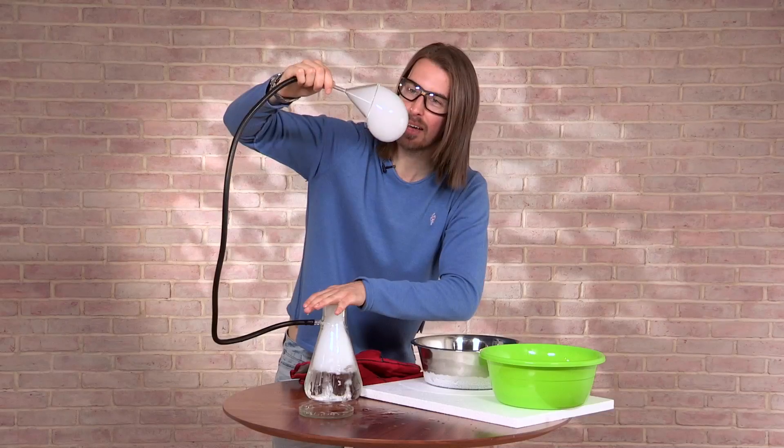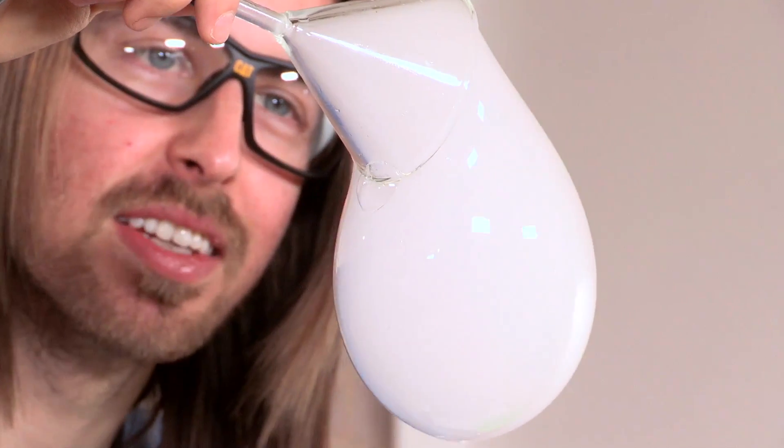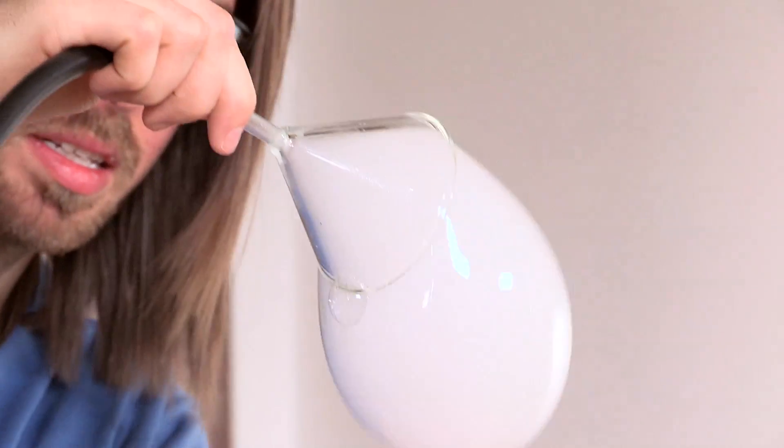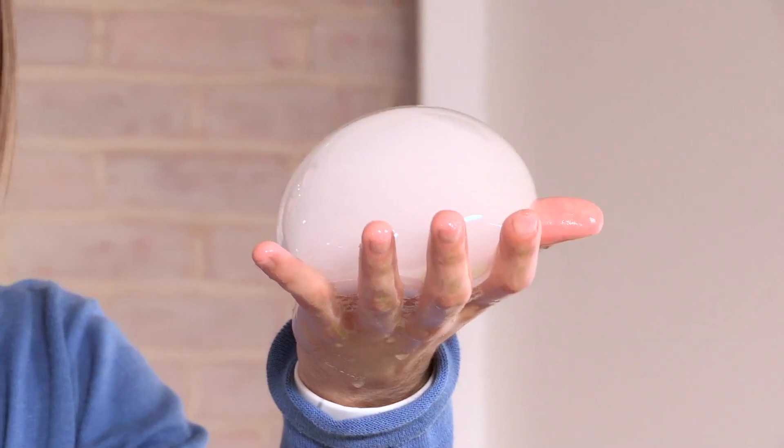Isn't that amazing? We've got a cloud inside a bubble, and I should theoretically be able to catch this on my hand. Here we go — a cloud inside a bubble! I've named this Cumulus Manus, which means a heap of clouds on your hand.